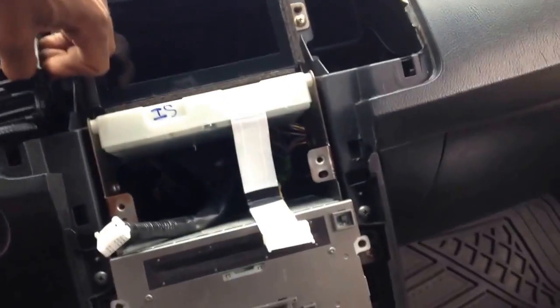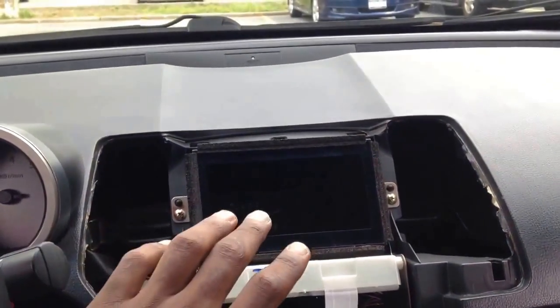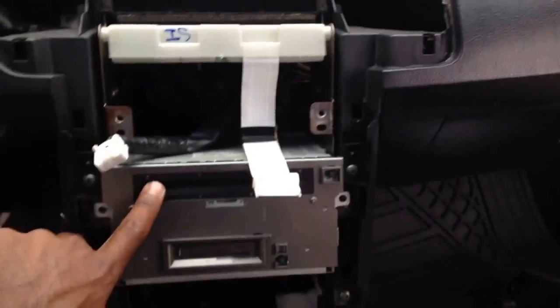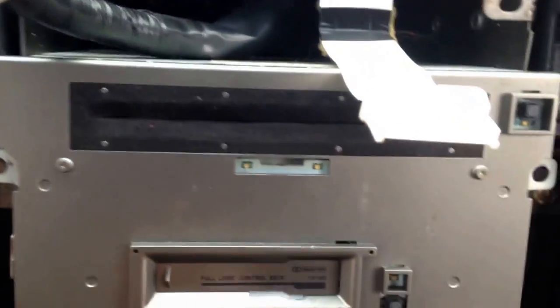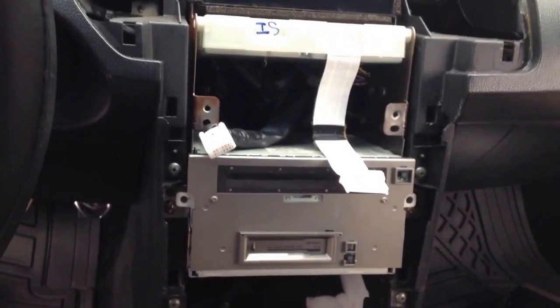Now for the final removal — taking out your LED screen, your navigation screen, and your radio — it's straightforward and dead simple. Two screws up top, two screws down bottom — one, two up here, one, two down here. Remove these screws and the whole unit comes out, as I showed in my prior video. I just really wanted to show you guys how to remove the whole unit.